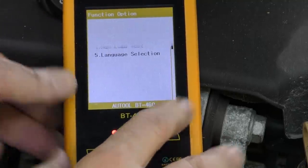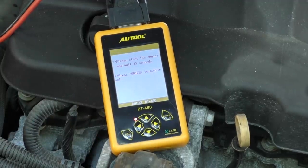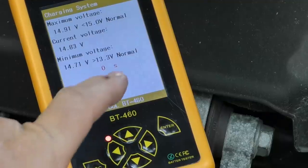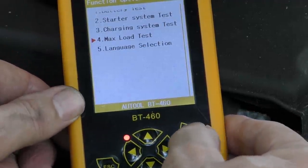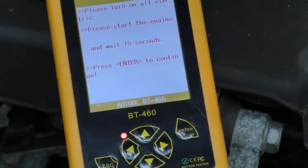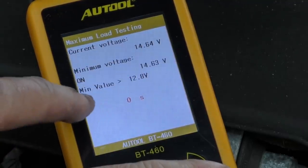Now we'll test the starter — and that was fine. Now we'll check the charging system: we push the button, start the engine, and as we can see it's normal. Now we're going to do the max load test to test it under a load — we just turn it on, start the vehicle with everything turned on, then press enter. And since it's 14.63 volts, which is well above the minimum value, it's fine under load too. It's very important to test under load in a modern car with all its electronics — just sitting there with no loads doesn't mean that much. Once you turn the headlights, the fan, everything on full blast, that gives a good test, and this shows the charging system is fine in this car.